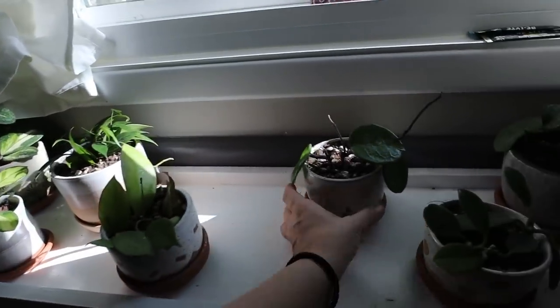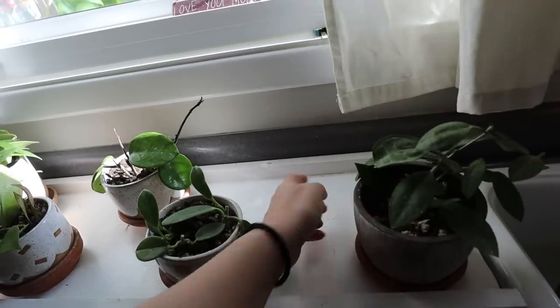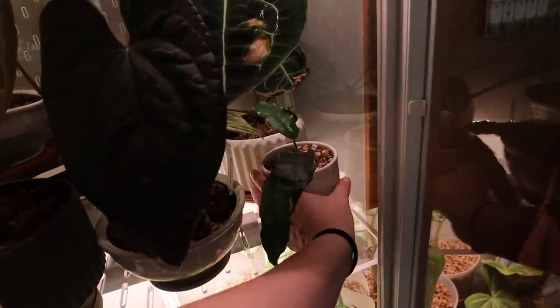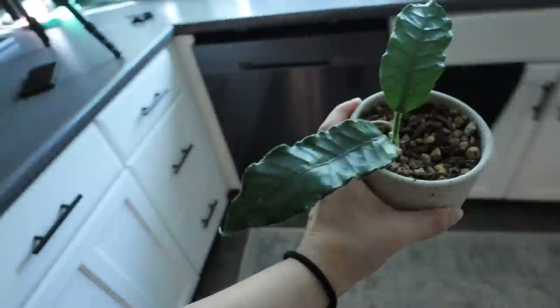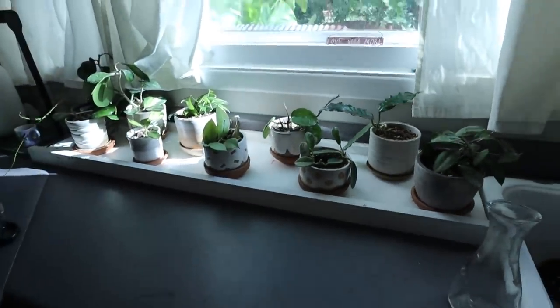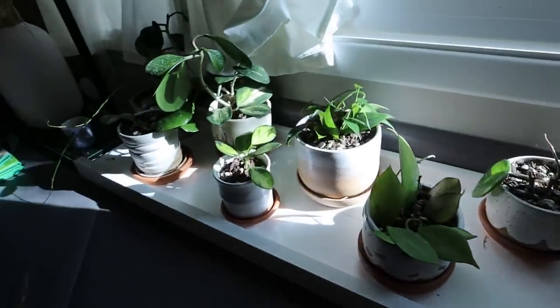It is my Hoya Velosa. I'm probably going to put it right here — it's been living in the cabinet and it's doing a lot better. I don't really like having Hoya in the cabinet long term if I don't have to, so I'm happy to move this out. I just love the way that this area has shaped up. It looks so cute and all of the pots coordinate so well together — it looks really nice.